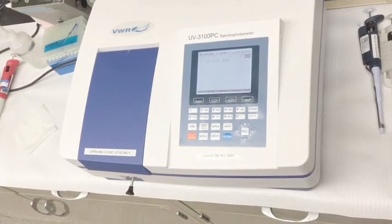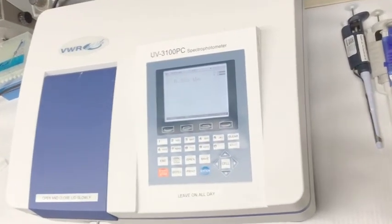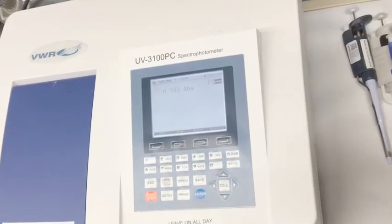At this point, the absorbance should have changed. Write down the absorbance in your lab notes.